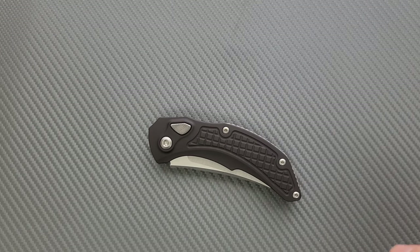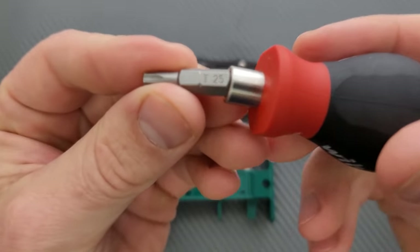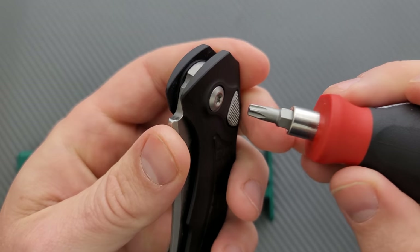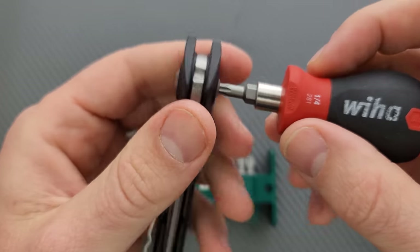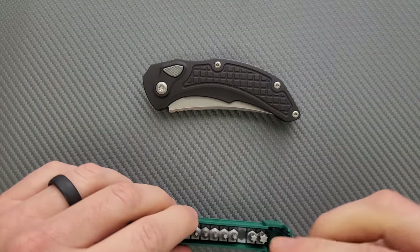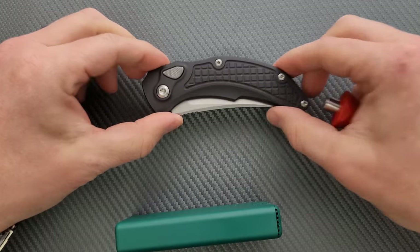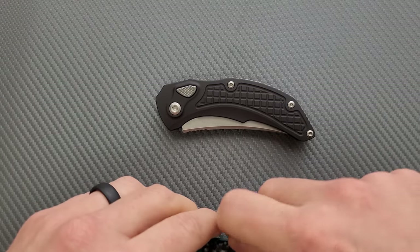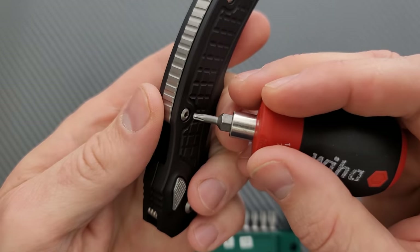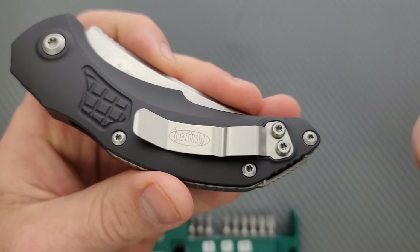Let's go ahead and do a hardware check. As per usual, my tools are very inexpensive and very recommendable — you can find them in the description. The pivot is a T20 — I couldn't remember at first. I kind of feel like all pivots should be T20 and higher. This is a nice, deep pivot — huge, just so easy to adjust. And then the rest of these look like they are T8, including the pocket clip screws. So that is wonderful.